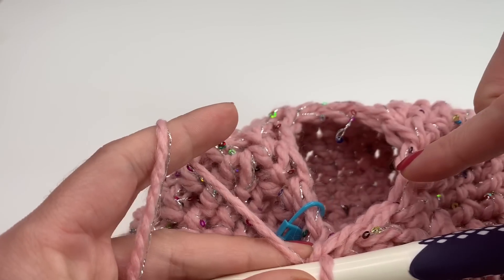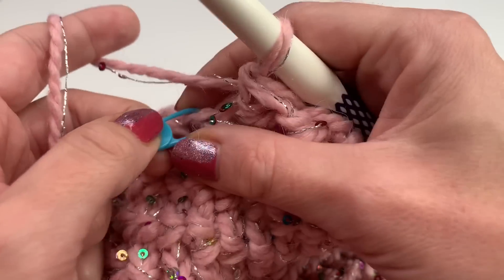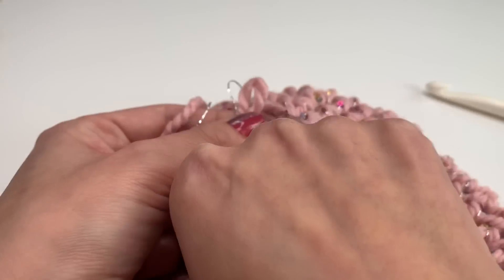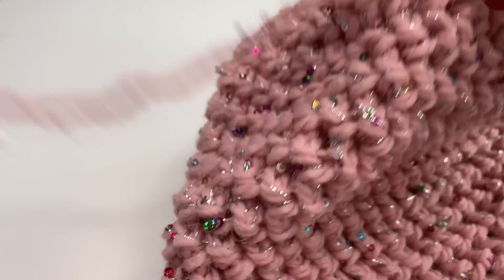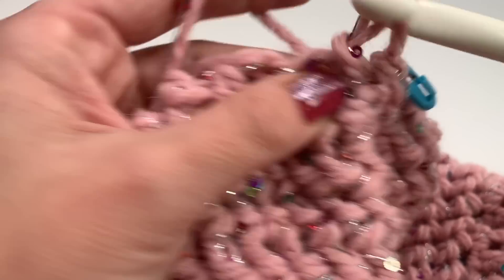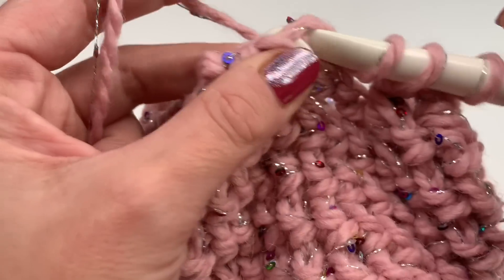I repeated the row all the way around and now we are going to do one more row of decreases. Here's my stitch marker from the previous row — insert it into the last stitch and do exactly the same thing for one more row: two together all the way around until you reach your stitch marker again.